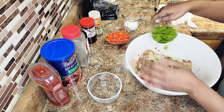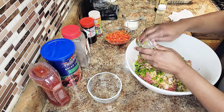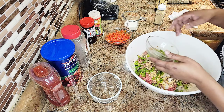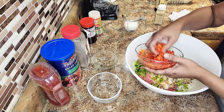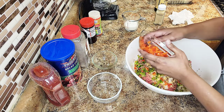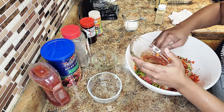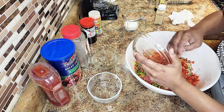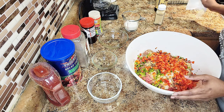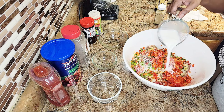I got my oven on 375. You can even go up to 400 for about 35 minutes. The heat may vary depending on your oven. I have a convection oven so 375 is pretty hot. It's dump and go!